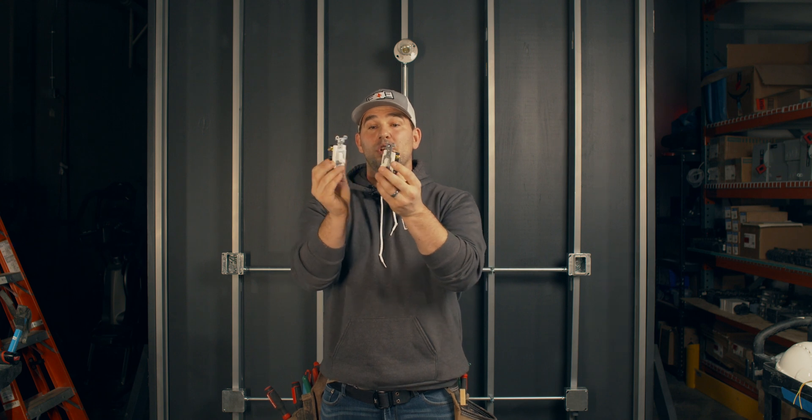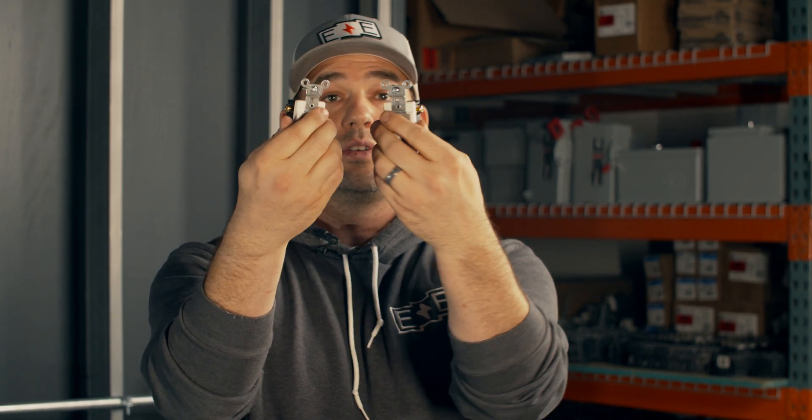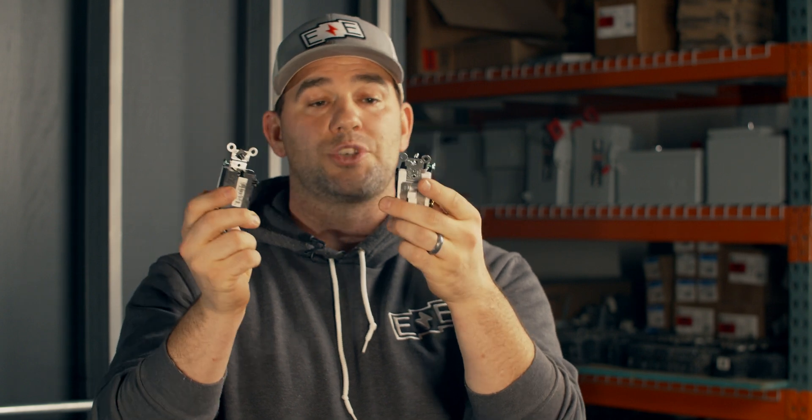While three-way switches look similar to single-pole light switches, there are some differences. A couple of the differences are that there are two screws that are the same color — see those two gold ones? And then there's one screw that is its own color. The single-pole switch has a line and a switch leg. These two gold screws are the travelers.